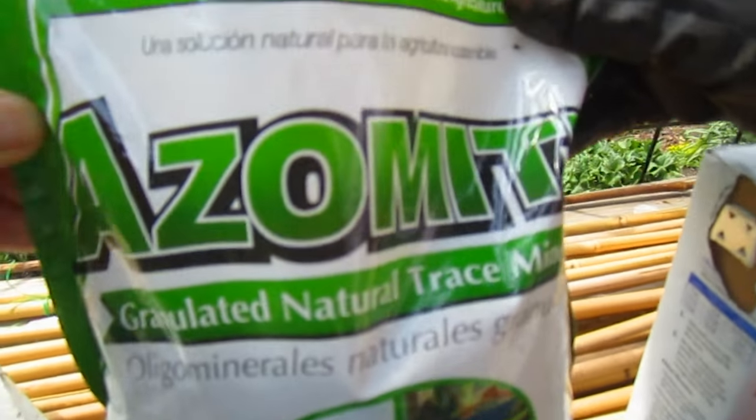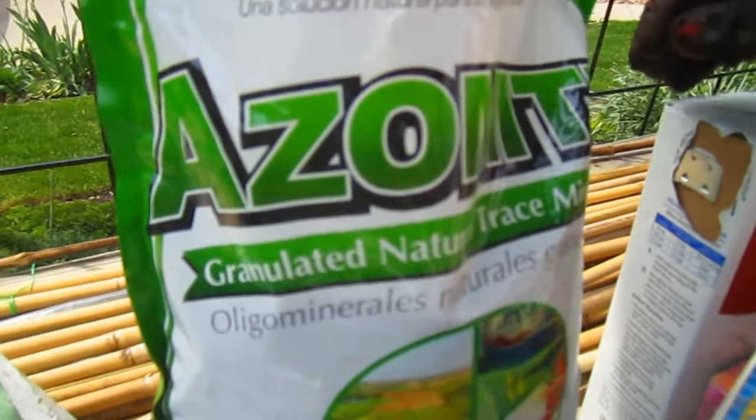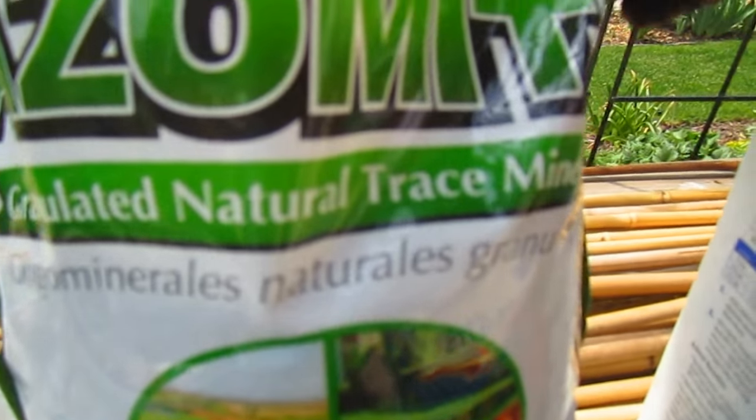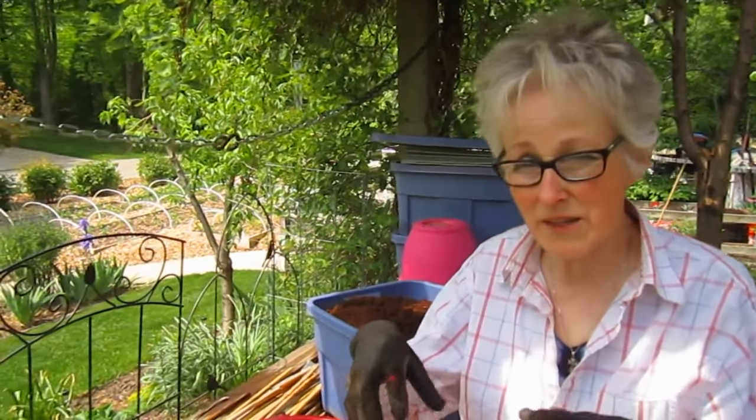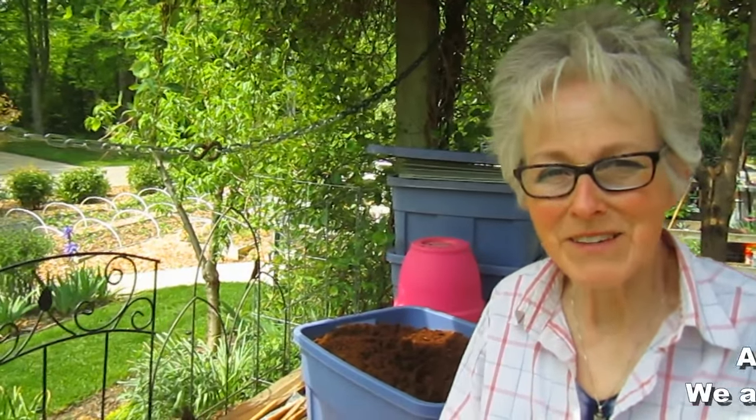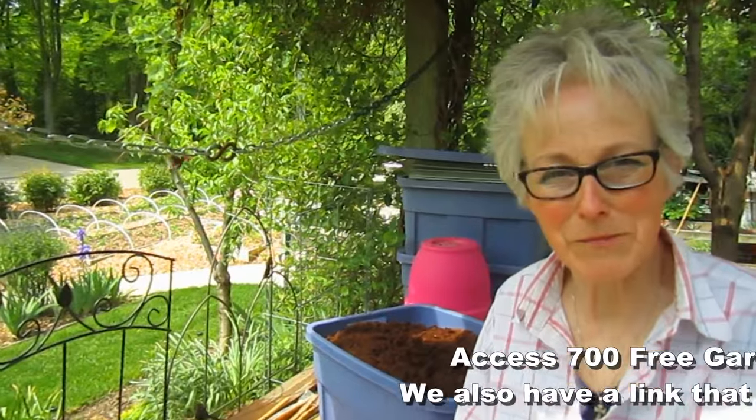Azomite contains natural trace minerals — things that plants need just a tiny bit of. If they have those, they'll grow so much better. It's not the quantity we're putting on; it's just the trace minerals to supply the last key to the best crops you're ever going to plant.